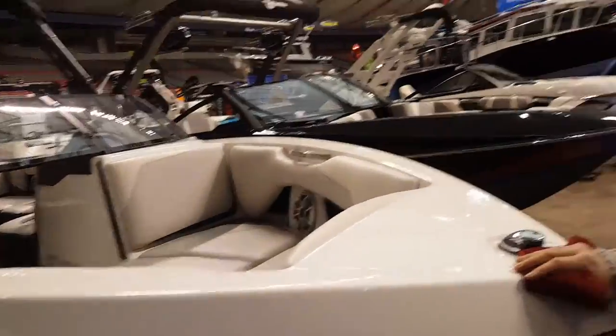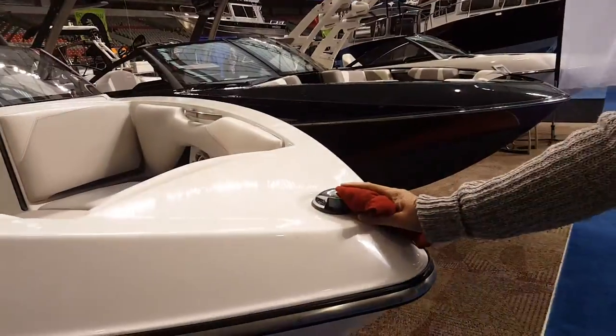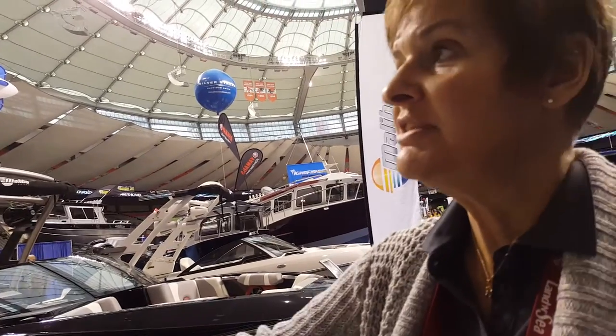So what are we looking at here? This is a T-22, a traditional nose Axis boat that has pull-out carpet and removable seats. It's a little more standard in features compared to a Malibu.